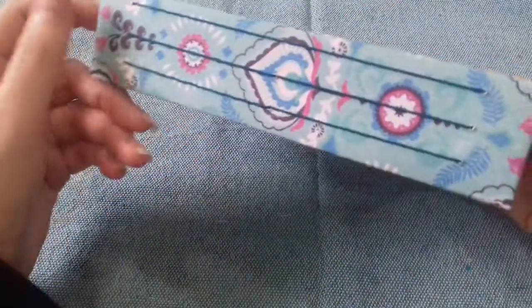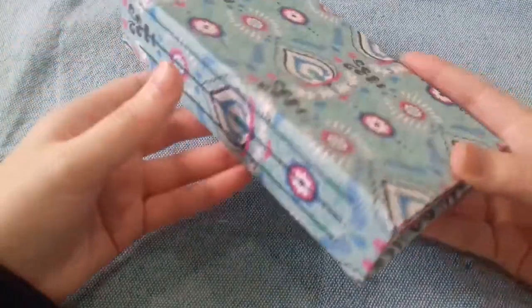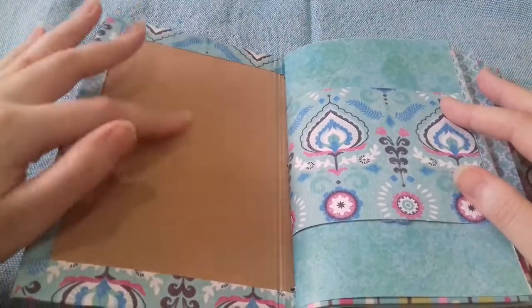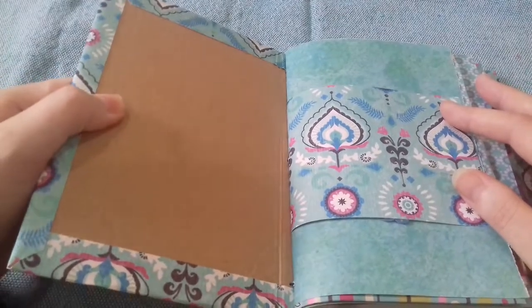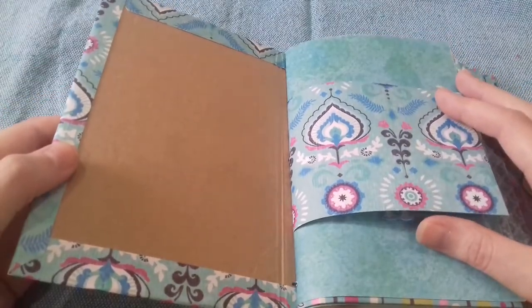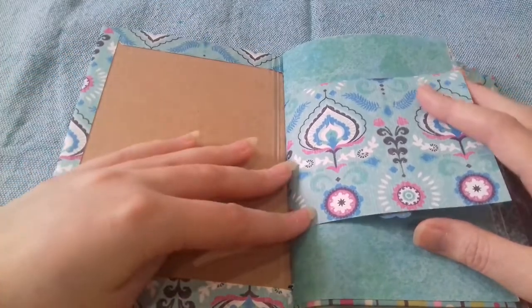This is the front — I'm not going to add any additional decoration, I just like it as it is. This is the side where I've sewn in three signatures, and the back is just the same. I made it out of a cardboard box — a nice thick piece of cardboard. I've just glued on some paper and then I'm going to cut some more paper sheets to go on the inside covers.